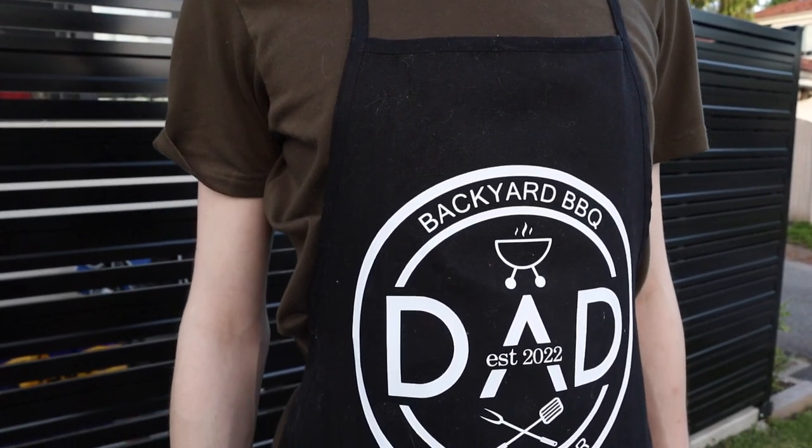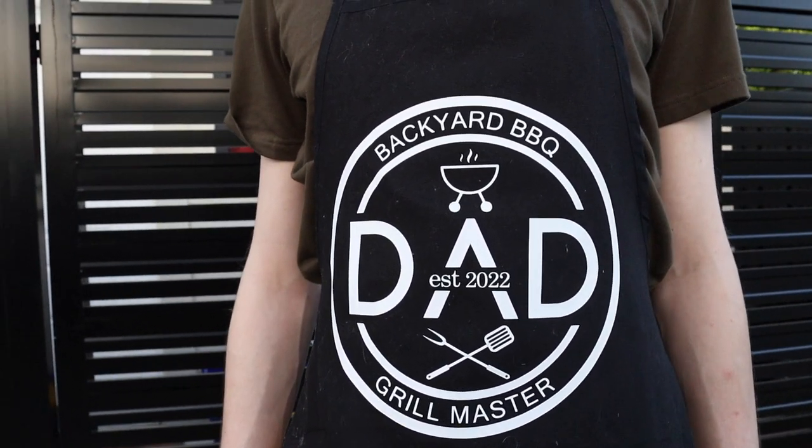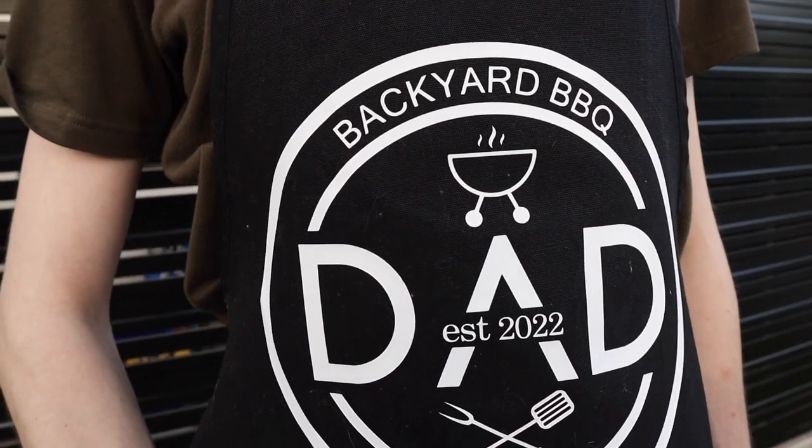And this is the finished custom barbecue apron — perfect for Father's Day! But of course you could also use any of these techniques to make other designs for any time of the year.